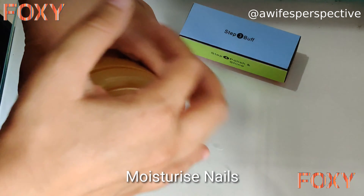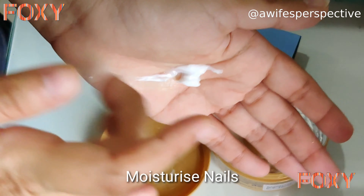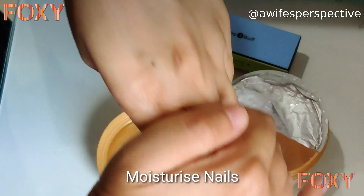Now it's time to moisturize your hands — this is a very important part of manicure. You can use any moisturizer you have at home; you don't need to buy anything from the market.